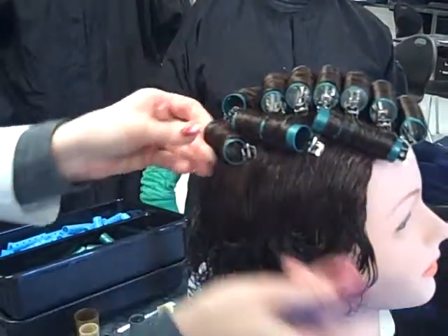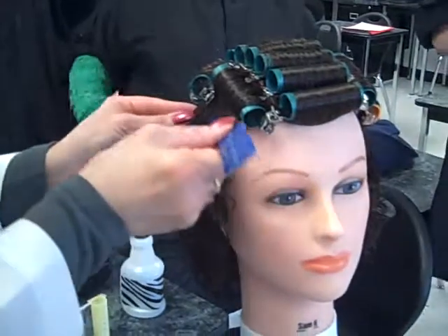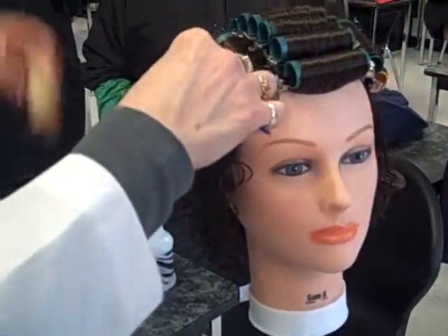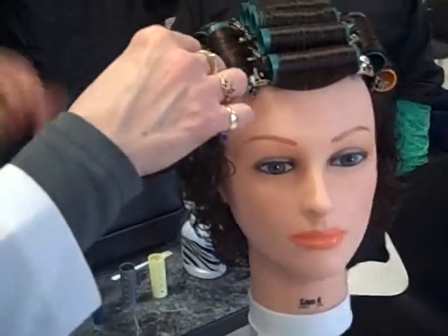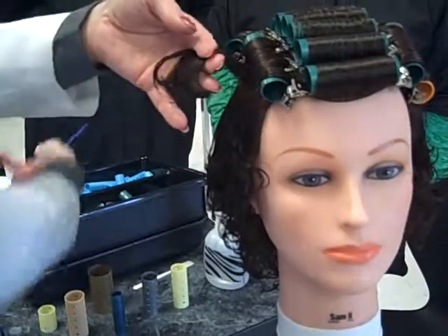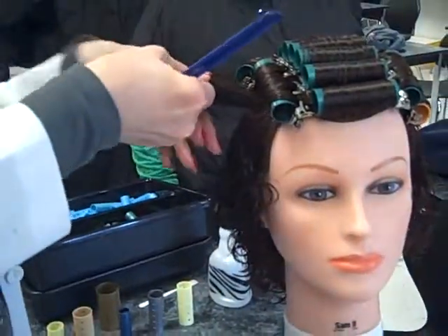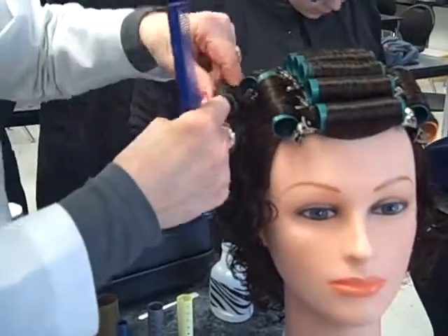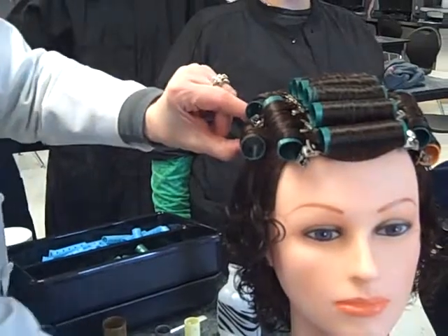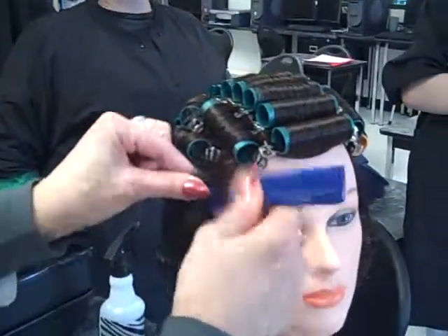If the hair happens to get shorter as you go, you would drop down in roller size. You never want to vary and bounce around from a small to a large to a small to a large — you're going to have an uneven curl pattern. Continue working around the head until you have it all in, in brick formation.